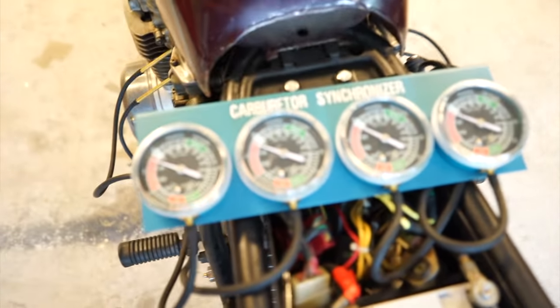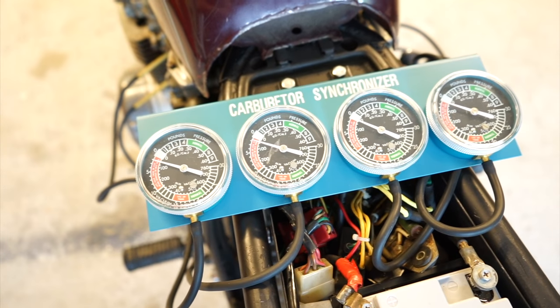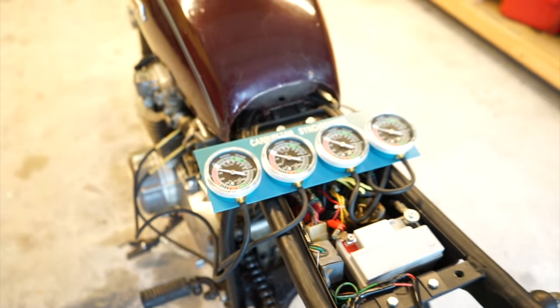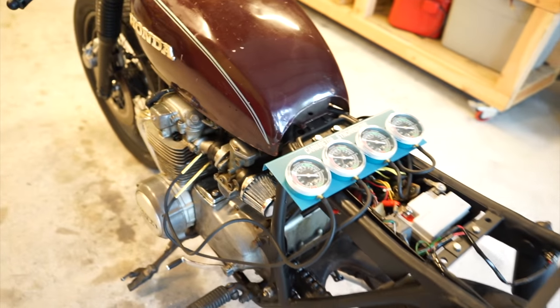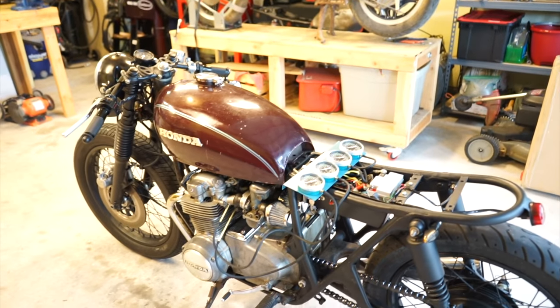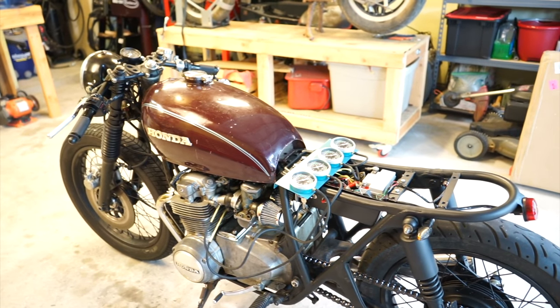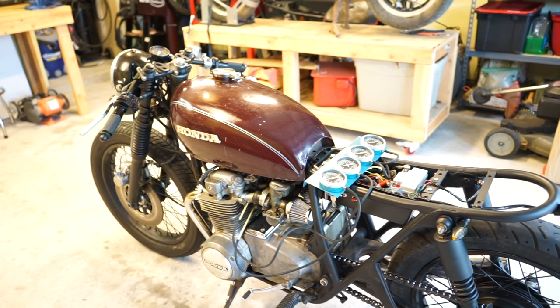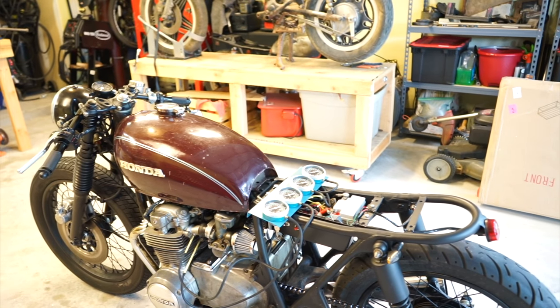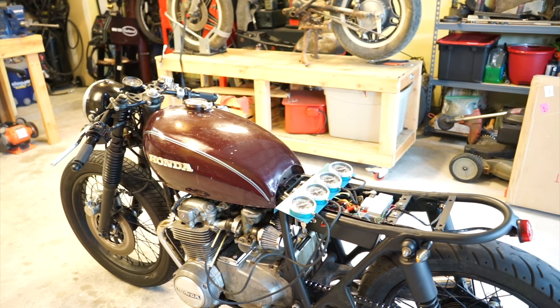I'll throw the link in the description — this one's from Amazon, it was like $65. It was worth buying for me because I build quite a few bikes so I use it quite a bit. You can actually build one yourself out of a couple of feet of clear hose and some tubes. There's a bunch of tutorials online on how to build your own.